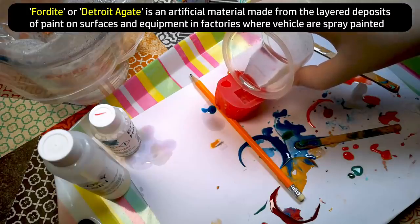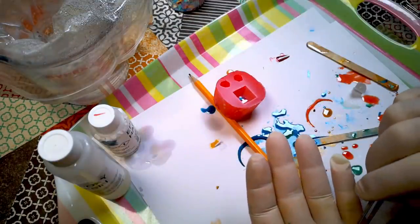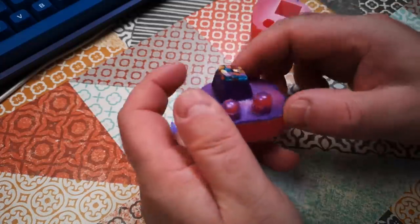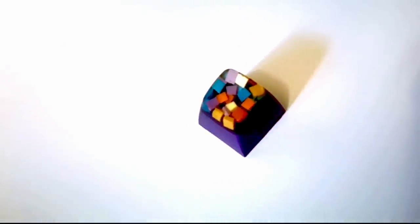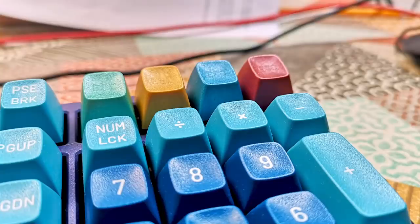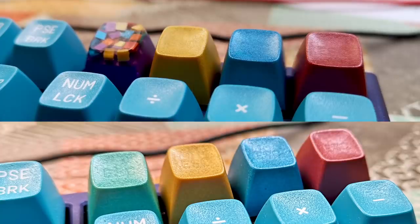I did make one more keycap as an experiment, with a small clear pour first, filled with carefully cut square pieces of the previous resins, followed by an opaque pour. I'm still in two minds as to whether to use this one or not. On the one hand I think the four plain keycaps are more of a consistent set, but on the other hand the keycap with the resin pieces completes a more consistent and memorable kind of logical set of key appearances. Let me know what you think about that.